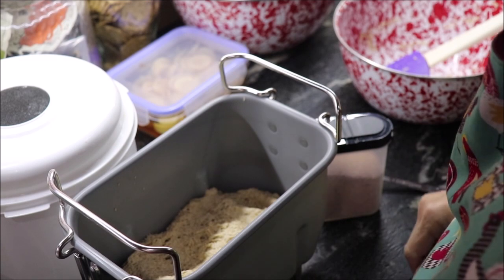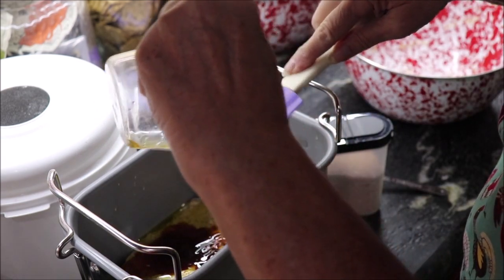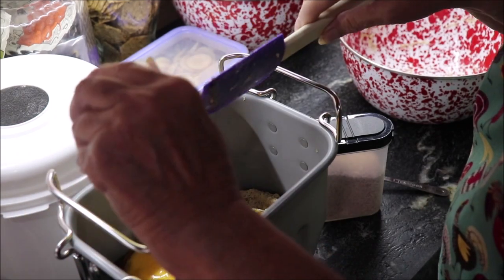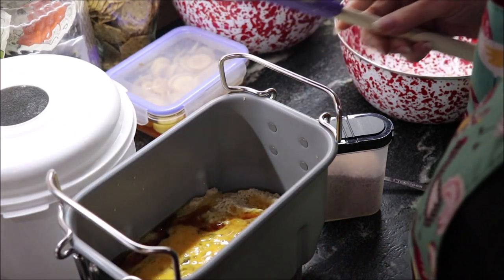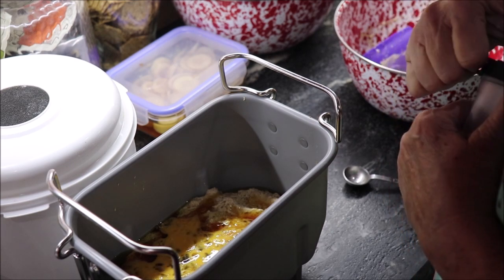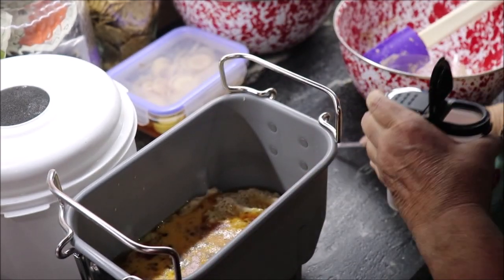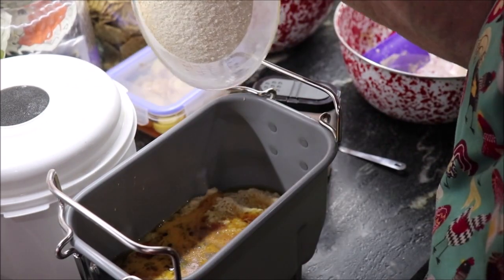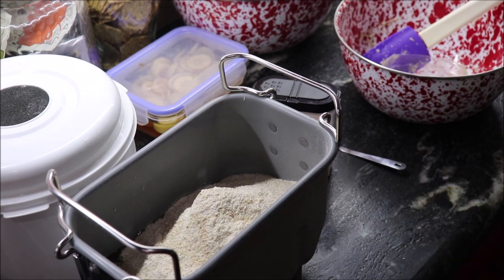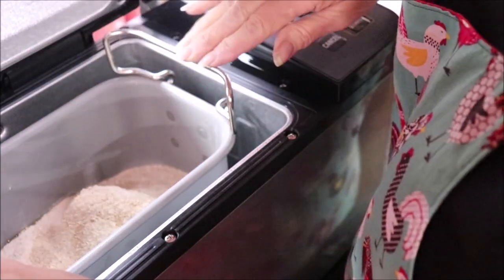Then I need to add my third of a cup of oil and third of a cup of honey. Put your oil in first and then your honey — the honey will slide right out. I'm also adding one egg and a teaspoon of salt; I'm using pink Himalayan salt. Then I'm adding the rest of my flour, another two and a half cups. I'm putting this into my Zojirushi bread machine — it's now all in the machine.